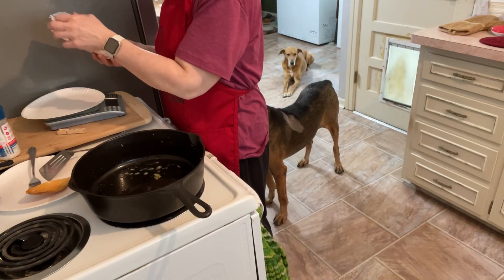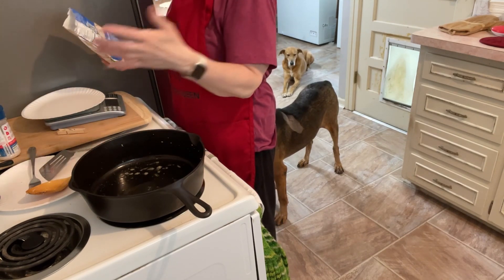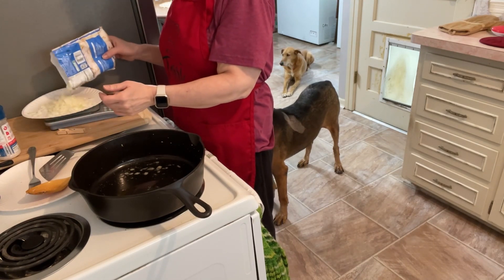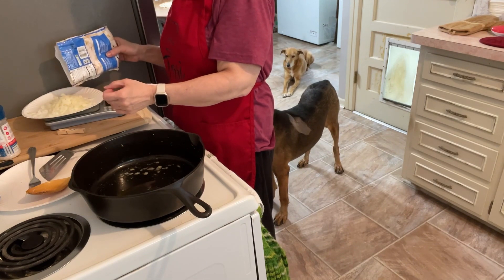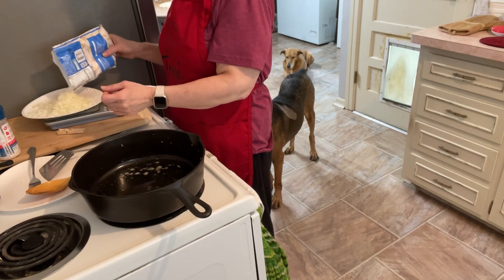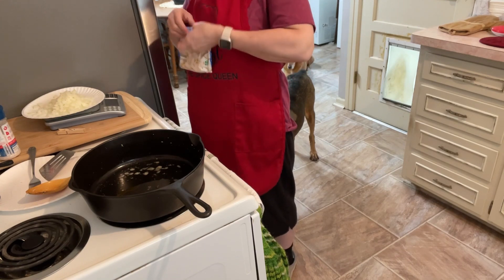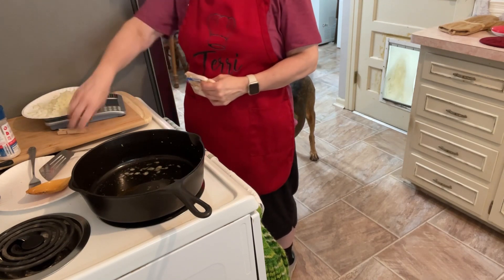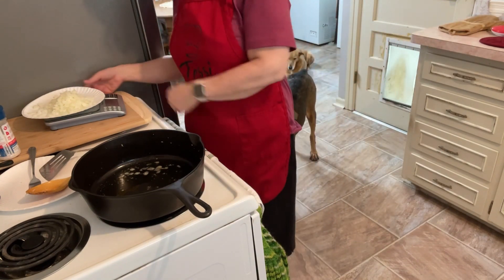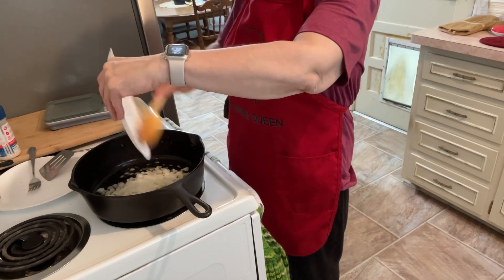We're going to add some frozen chopped onions. Listen — if you don't want the extra carbs, feel free to leave some of these things out. I do a lot of vegetables now because I'm not concerned about them, so my total carbs are sometimes higher. I'm giving you total carbs, not net carbs, so if you count net carbs it could be less. That's 100 grams of the frozen onions.